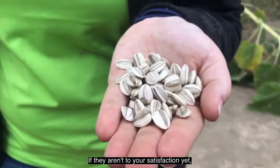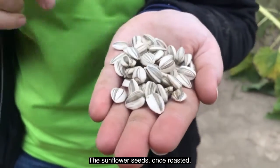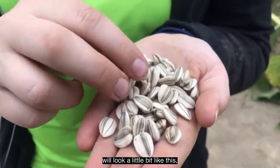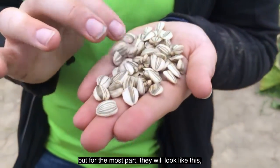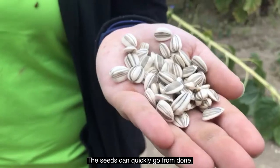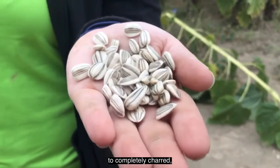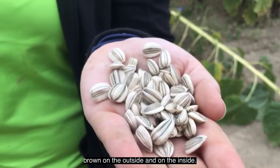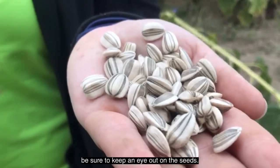If they are not to your satisfaction yet, put them back in the oven for about two to five minutes. The sunflower seeds once roasted will look a little bit like this — they might have a little bit of a brown color from being roasted, but for the most part they will look like this and just be a little crunchy. The seeds can quickly go from done — dry and easy to bite into — to completely charred, so brown on the outside and on the inside. As time gets closer, be sure to keep an eye on the seeds.